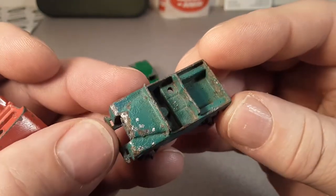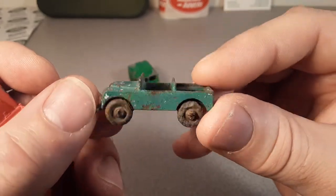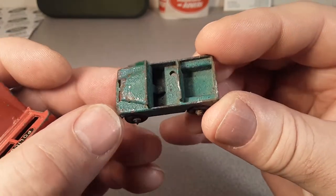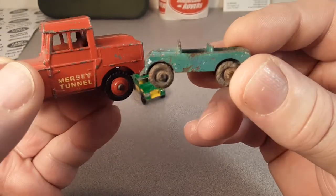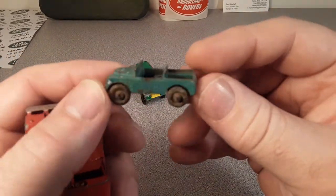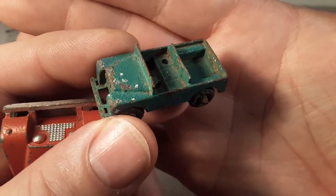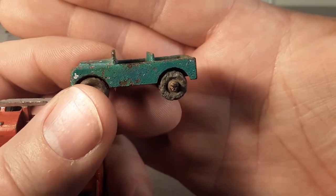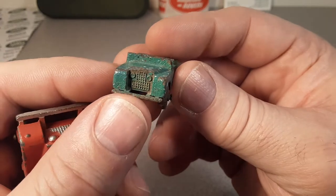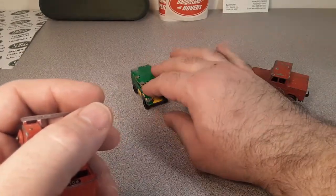Lesney put out the number 12 Land Rover in 1955. Was it before the Dinky or after? I don't know. You guys across the pond are probably more fluent in that — maybe they both came out at Christmas time. But this is one of my oldest Lesneys here.